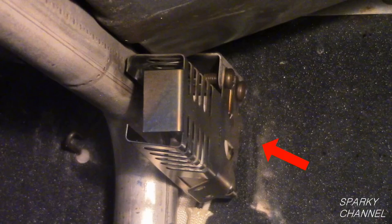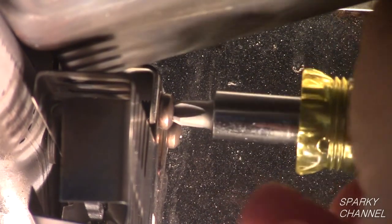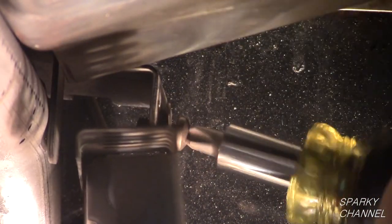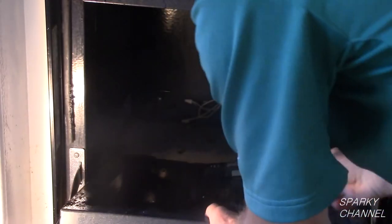Since the burners will not light, the hot surface igniter is the part which needs to be tested. This is a Klein 6-in-1 stubby screwdriver. I will use it to remove the two screws that secure the igniter close to the burner. On this particular job a stubby Phillips screwdriver will be very valuable. Now remove the rack holders and the bottom of the oven.